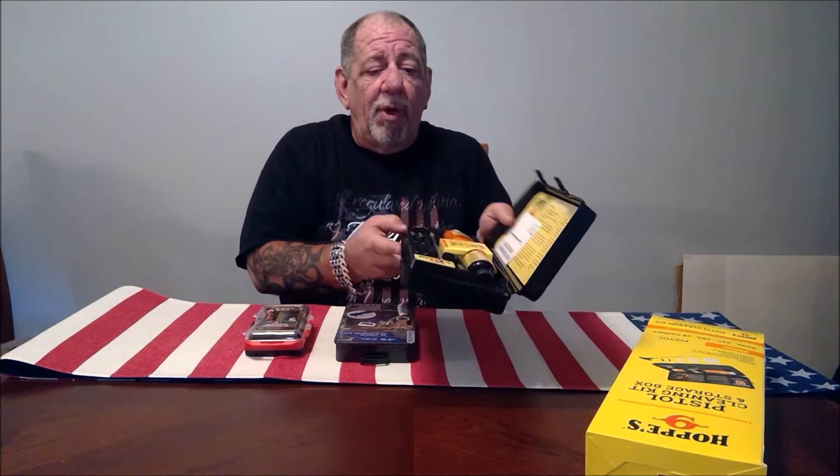This is the Hoppy's pistol cleaning kit, and this is for the .38, .357, and 9-millimeter. This is my favorite pick. The case is okay — it's a little bit cheesy — but that's okay, it's what's on the inside that counts. They give you everything you need to clean your firearms: a very good quality cleaning rod, Hoppy's oil, as well as the cleaning solvent.